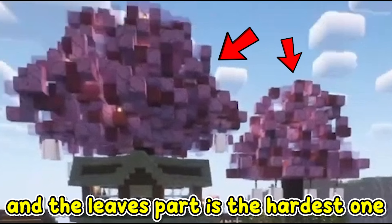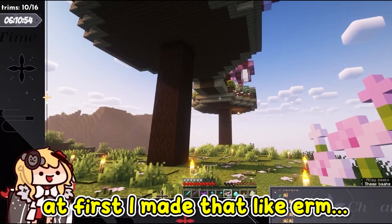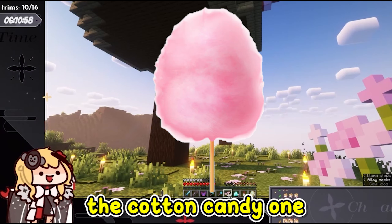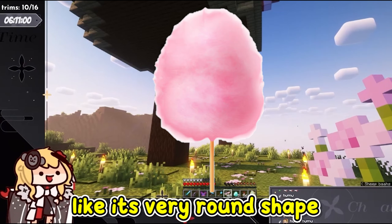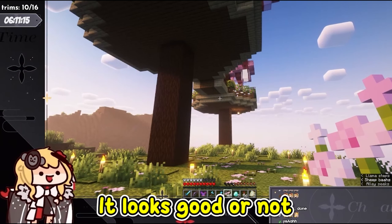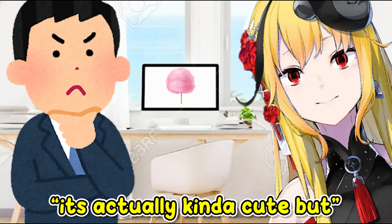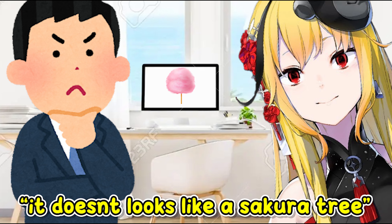And the leaves part is the hardest one. At first I made it like the cotton candy one — a very round shape. And then I asked my siblings whether it looks good or not. My siblings said that it's actually kinda cute, but it doesn't look like a Sakura tree.